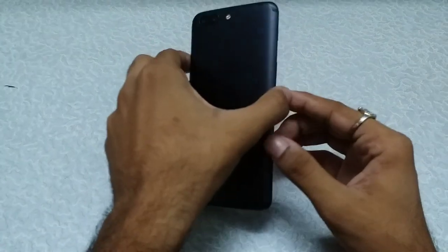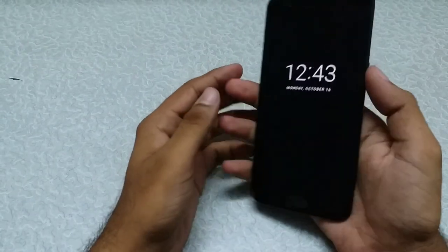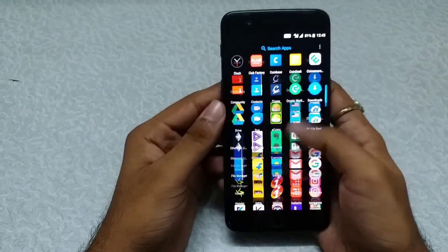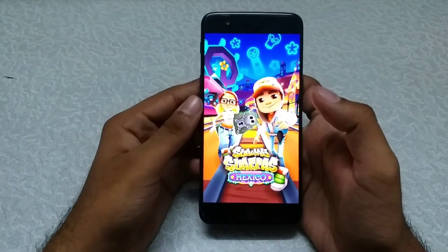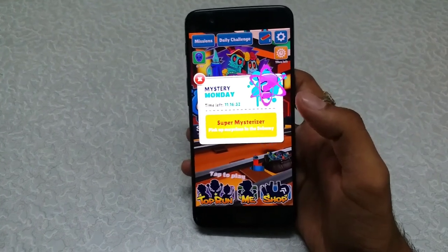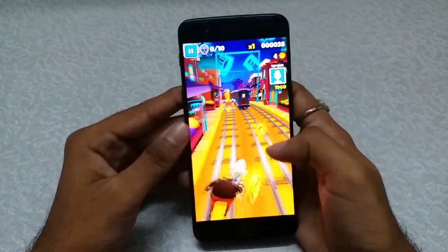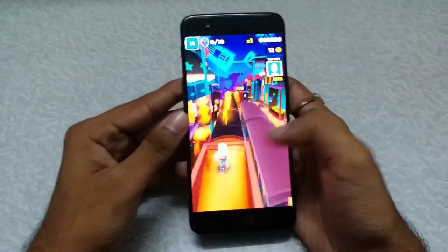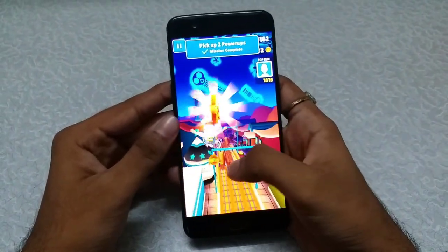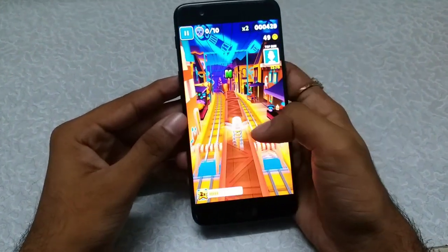This phone is available in the market for a price of ₹32,999, so it truly is a flagship killer. Coming to gaming performance — let me open a game and show you. It's pretty smooth, no lag at all. The quality for the game is also very good.